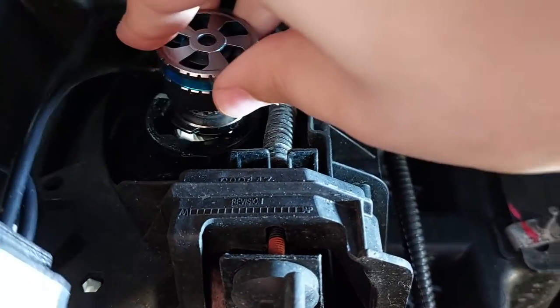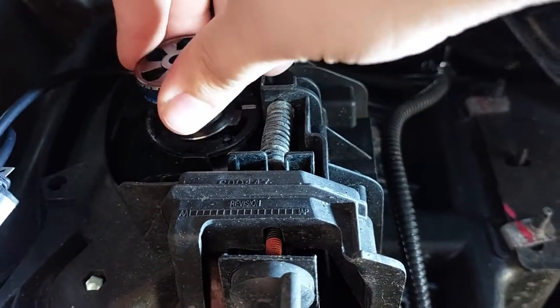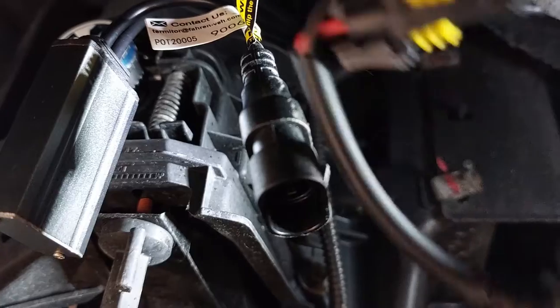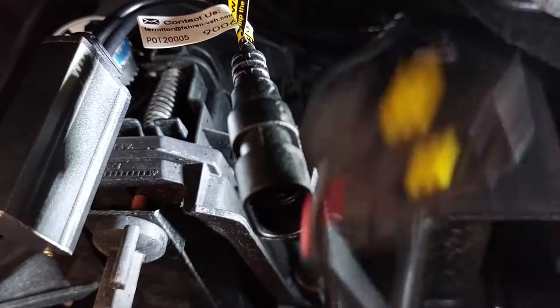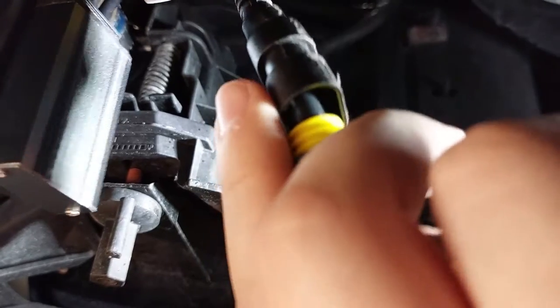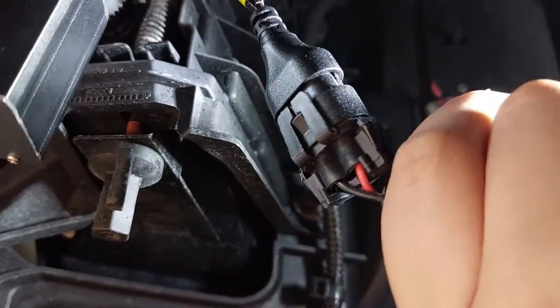With the old one out, before you plug in the new one, you're going to put the new LED bulb in just like that and rotate it to the right. Inside the housing it should be oriented up and down. Now that you have the bulb in, you're going to install the canbus adapter — one end plugs into the LED plug, and the other end plugs into the truck wiring.